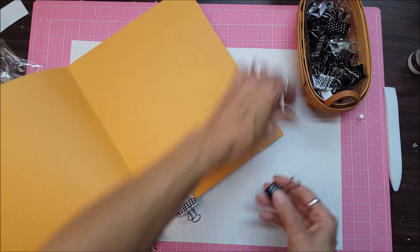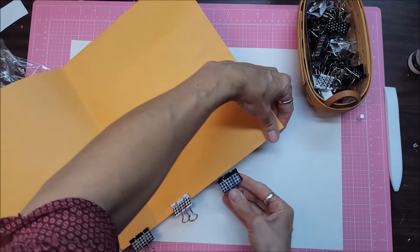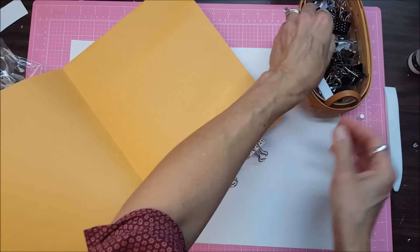I think when this is all done, I'm going to be matting it with decorative cardstock and turning it into some kind of a crafty folio.